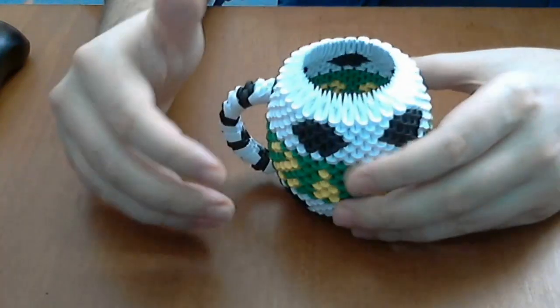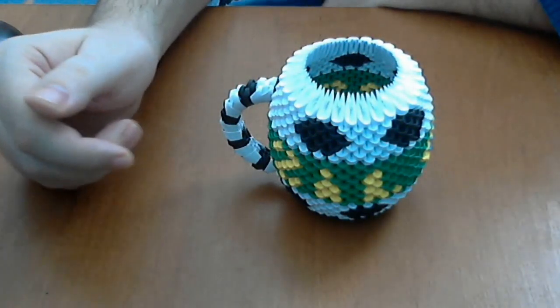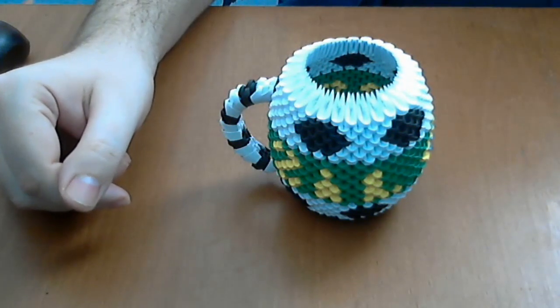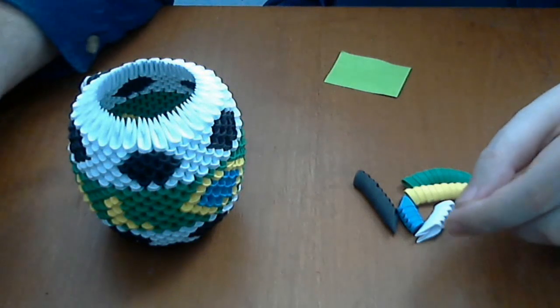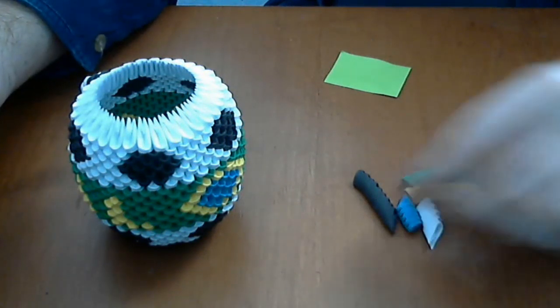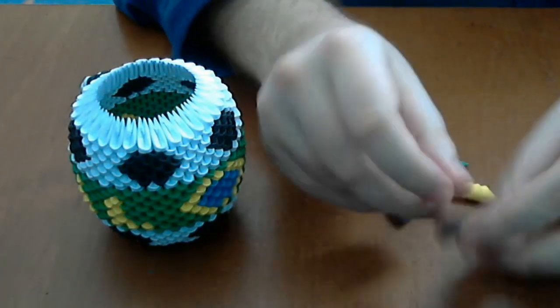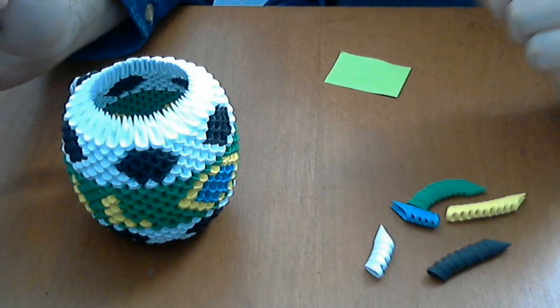It is not difficult to make, but it takes a lot of time. For this model we need 5 colors: white and black, yellow, blue and green.